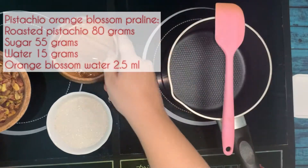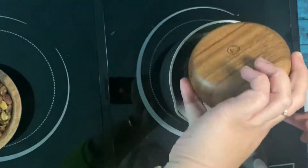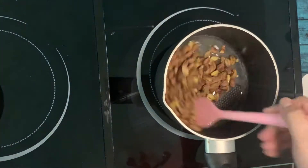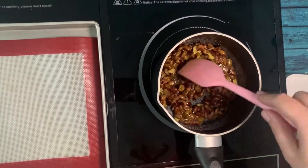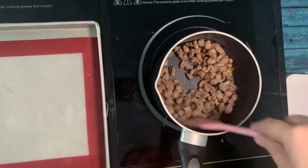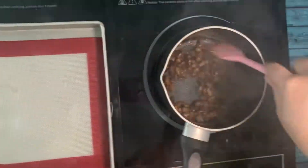Now we're making pistachio praline. We have sugar, water, and pistachios. I'm boiling the sugar with the water, and when it starts to boil I'll add the roasted pistachios. I'll cook until the pistachios are coated in a white, sandy sugar texture, and at that point I'll set some aside for decoration on top of the cookies. Then I keep cooking until the pistachios are covered in caramelized sugar.